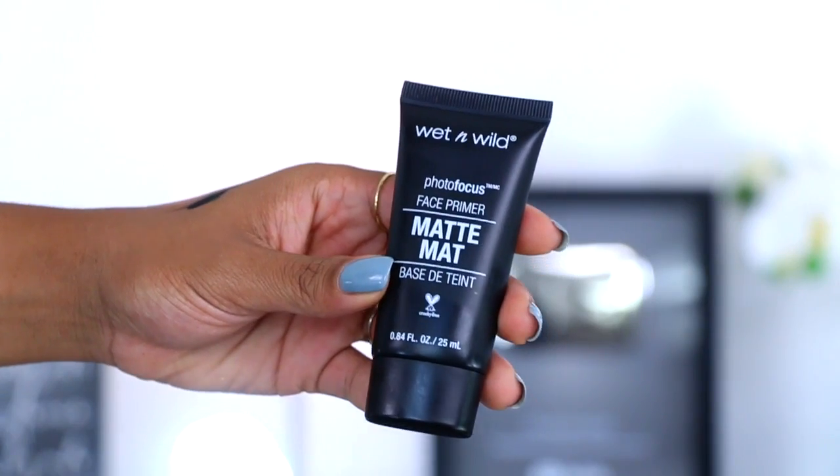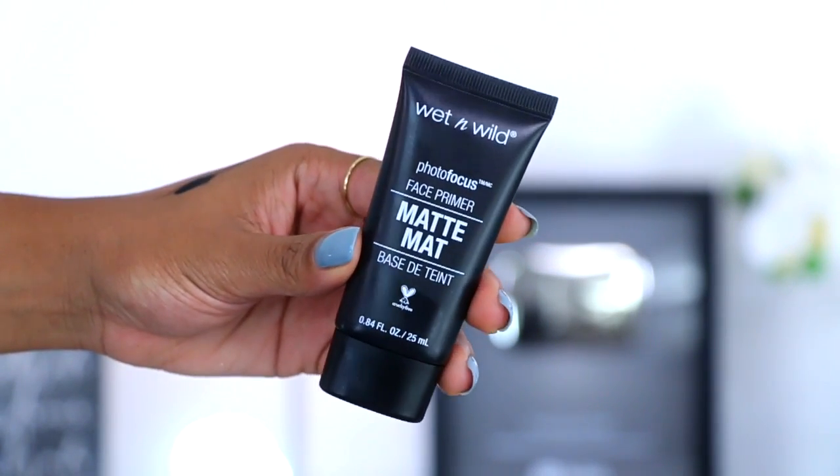This is the Wet and Wild Photo Focus Face Primer, the matte one. I don't know if they had another one in store but this one was the matte one, so I was like I'm all for matte, especially in this weather — summer is on its way out. I'm just going to apply this in my T-zone area. This is actually kind of liquidy — alright let's just go ahead and rub this in.